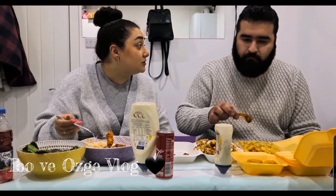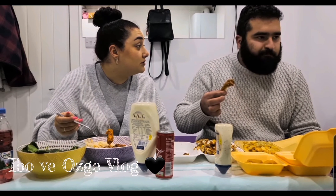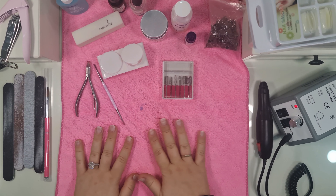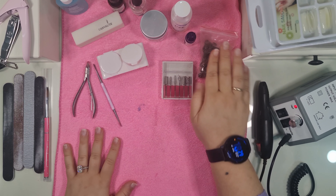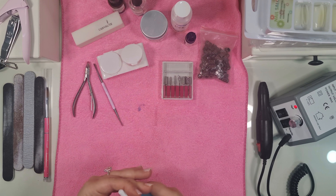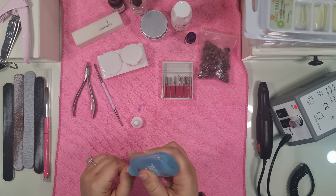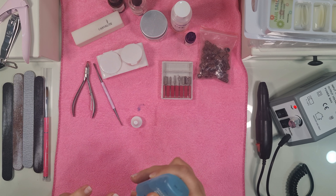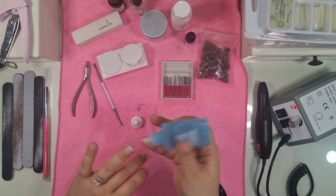We don't usually do English videos on this channel anymore, but this video is quite relevant. If anyone is interested in how to do acrylics at home, this will be a nice little video for you. Just a disclaimer: I am not a professional, I have not had any training. This is just me, over the years going to the nail shop since I was about 16, basically memorizing what they used to do. During quarantine and lockdown it's been difficult to get my nails done, so this has become my new hobby.